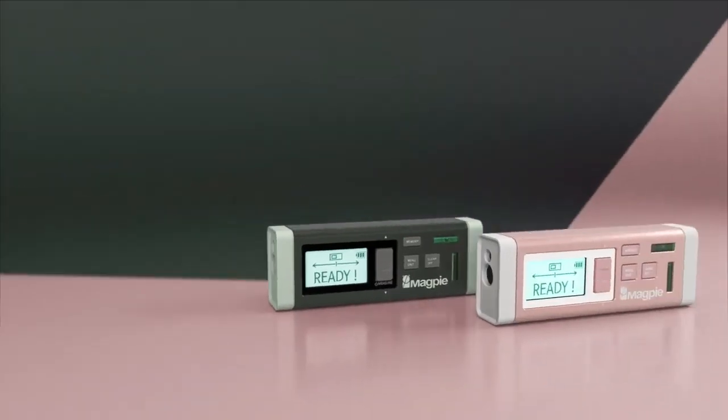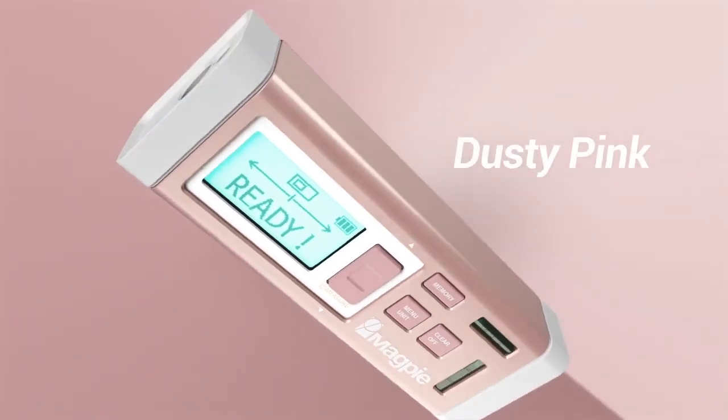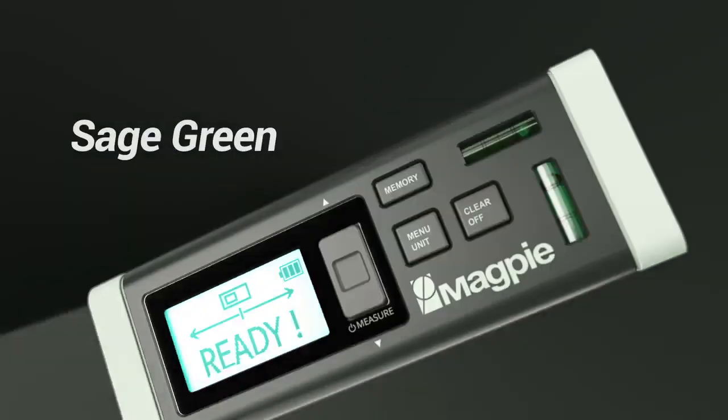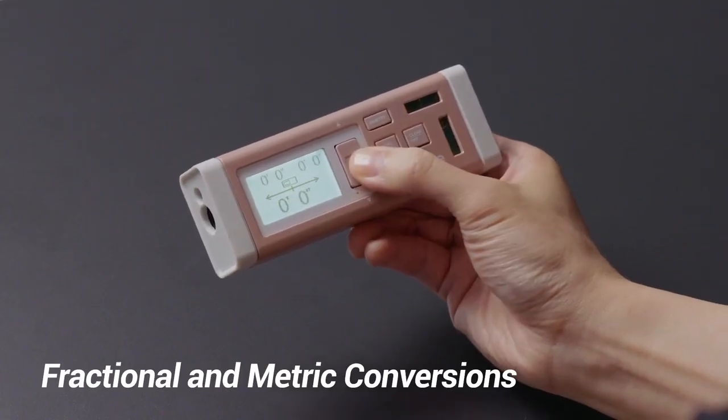Many people want to express themselves with just the right color. The special edition comes in two colors. These special colors are unique to the VH-80 and can't be found on any other tool: dusty pink and sage green. Choose the color that fits you best. With the new firmware update, fraction and metric conversions can be used by anyone around the world.